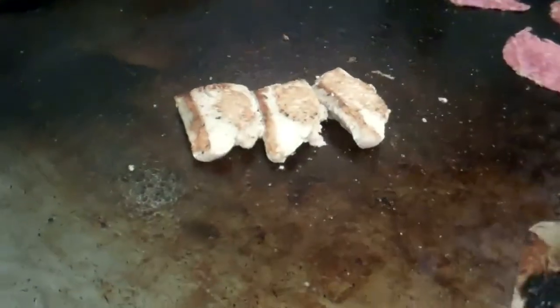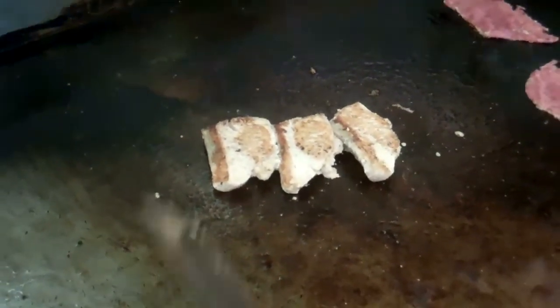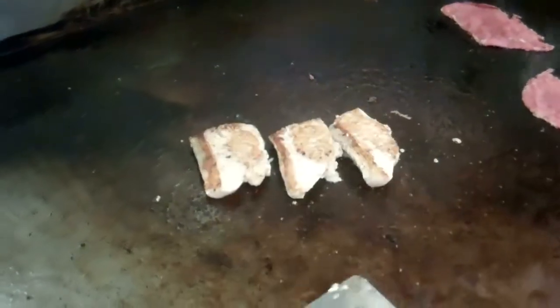We'll put a press on this and then flip it after three minutes. Alright, everyone, I just flipped my mahi mahi — I have about another minute to go on this side.